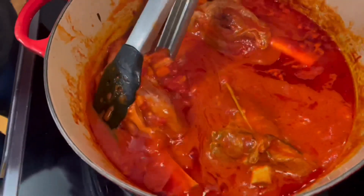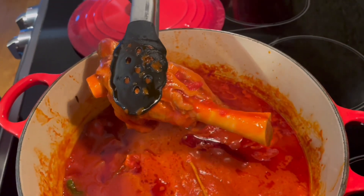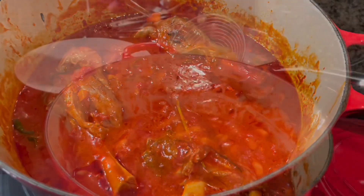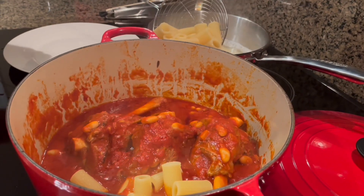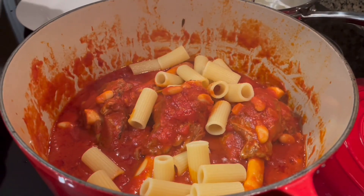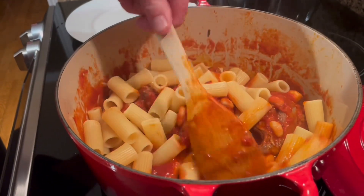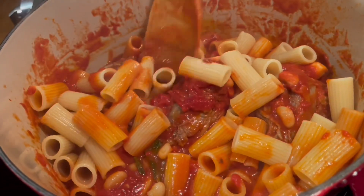This is what it looks like after it's been simmering for about two hours on low. They're fully cooked and they're juicy. The cannellini beans are optional; I like them so I added in about half of the can, put them in a strainer and rinsed them well. I decided to use rigatoni as the pasta for this dish, cooked according to the packet instructions so that it's al dente. Added them into the pot and stir and mix it well.